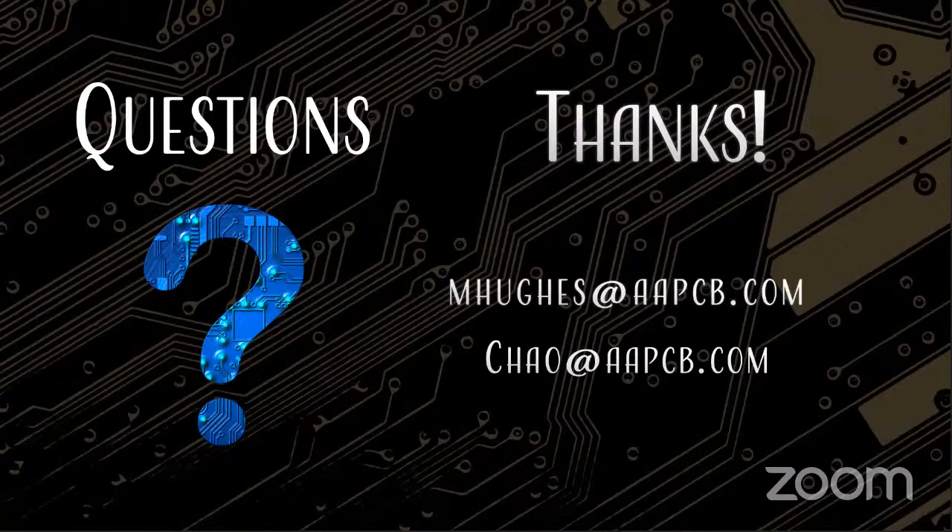Thank you so much to everybody for coming today. This is the second half of a 90-minute presentation. We'll see you in the new year with new presentations and webinars. Let us know what topics you want — we make these for you. Happy holidays to everyone — Happy Hanukkah, Merry Christmas, Kwanzaa, and a Happy New Year.